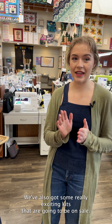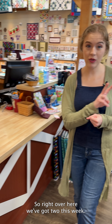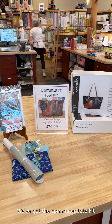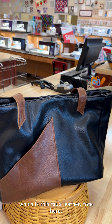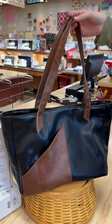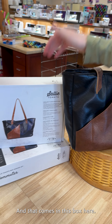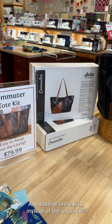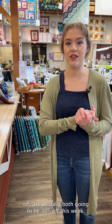We've also got some really exciting kits that are going to be on sale. Right over here we've got two this week — two kits of the week. We've got the commuter tote kit, which is this faux leather tote here. Very lovely professional look to it. It's from Sally Tomato. Both of these kits, instead of the usual 20% off, are actually both going to be 30% off this week.